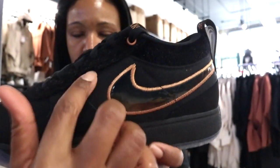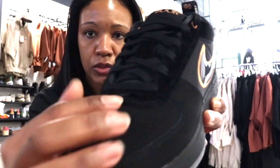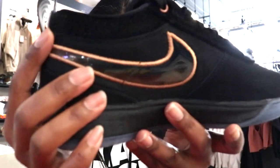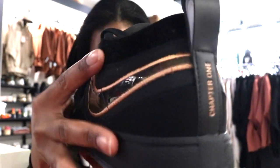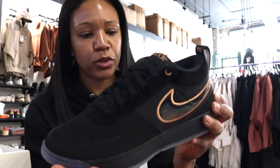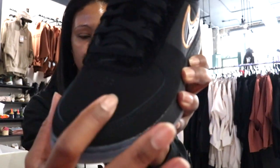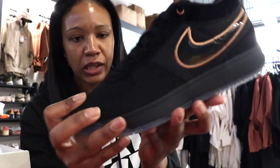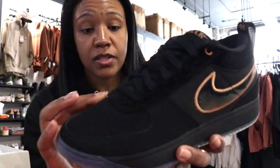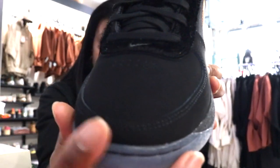You'll also notice it has kind of a fur texture going along the laces as well as around the heel, so it actually has some really good textures. You have more of a short-haired suede along the rest of the upper — it's not nubuck, but it's a step above nubuck, so for lack of a better description you can call it nubuck.